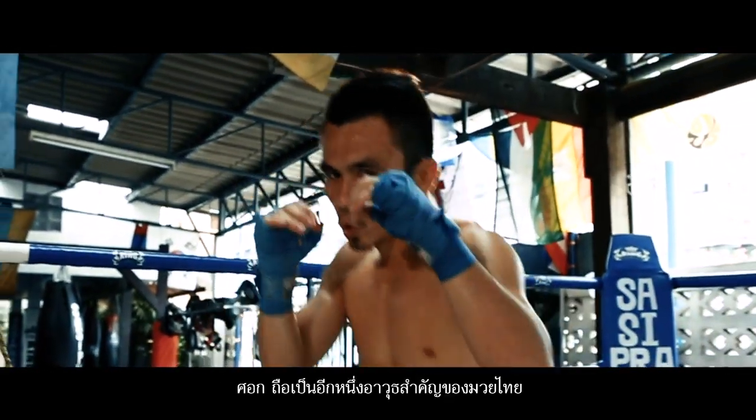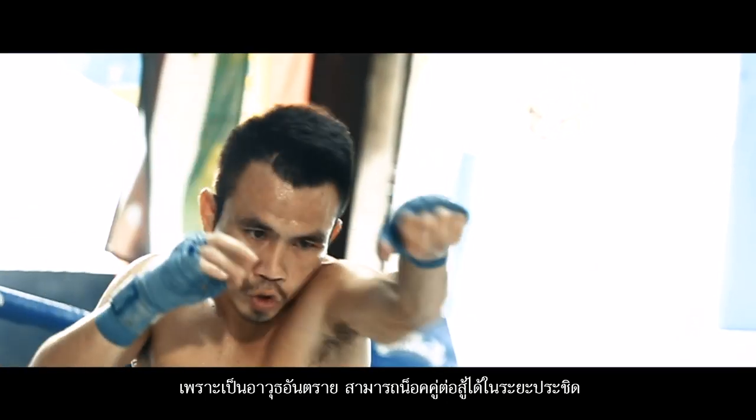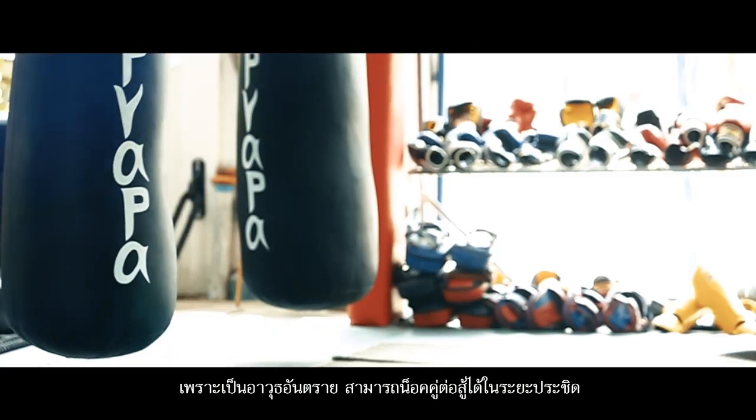The elbow is one of the most important weapons of Muay Thai. It's very dangerous and effective as it can immediately knock out the opponent in close distance.